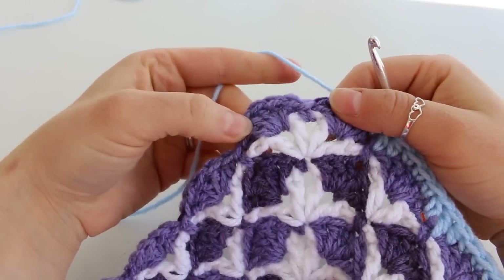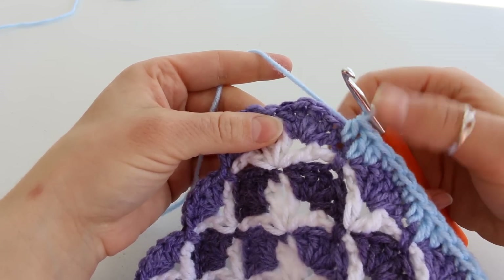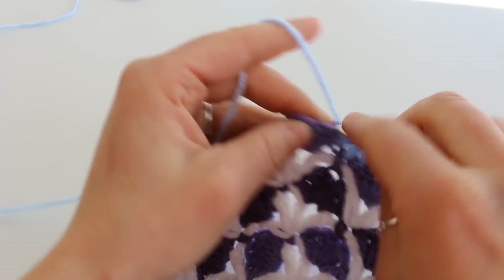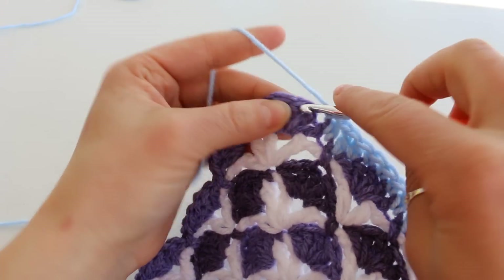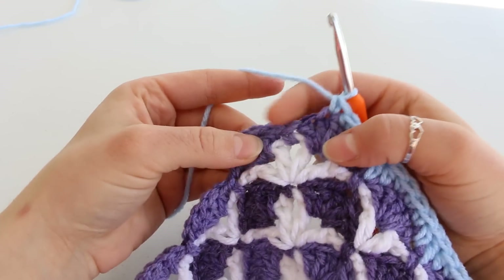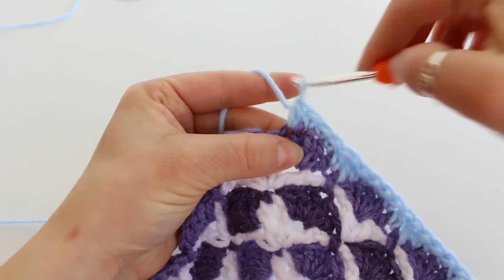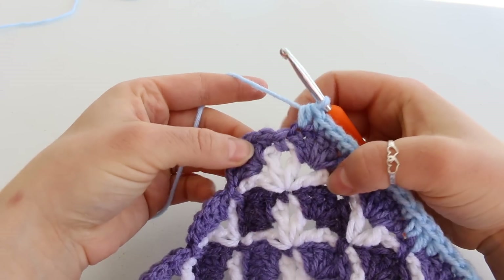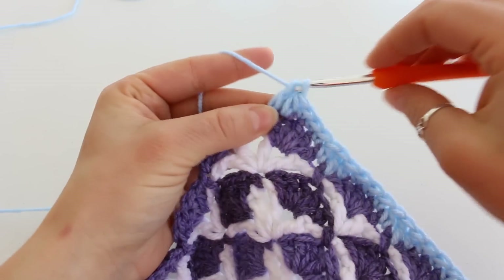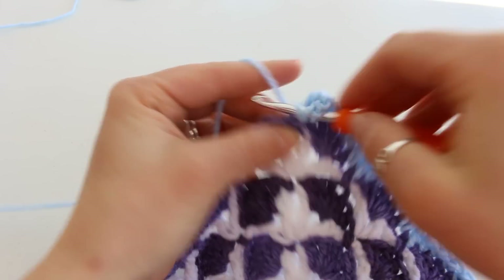Here I am about to do my corner. I've just completed this last set — the half double crochet, double crochet, half double crochet — and I'm going to do my 3 single crochet: 1, 2, 3. Now here we are right at the corner. We're going to place a half double crochet into that last double crochet. Then into this single crochet we're going to place a double crochet, chain 2, and another double crochet into that same stitch.